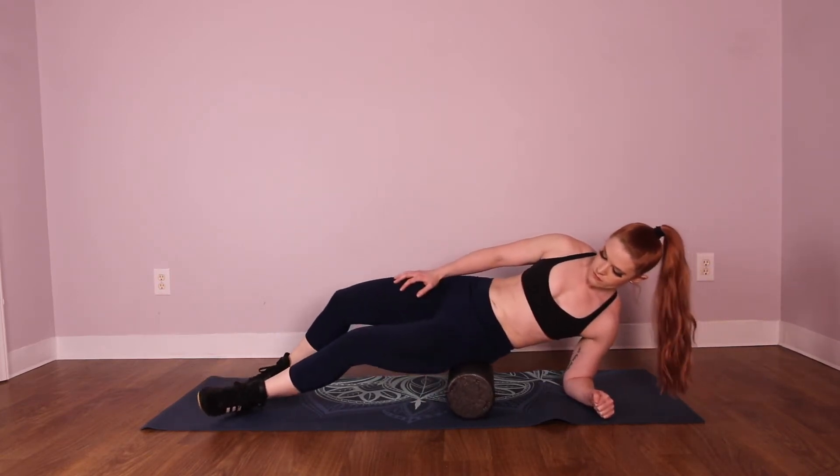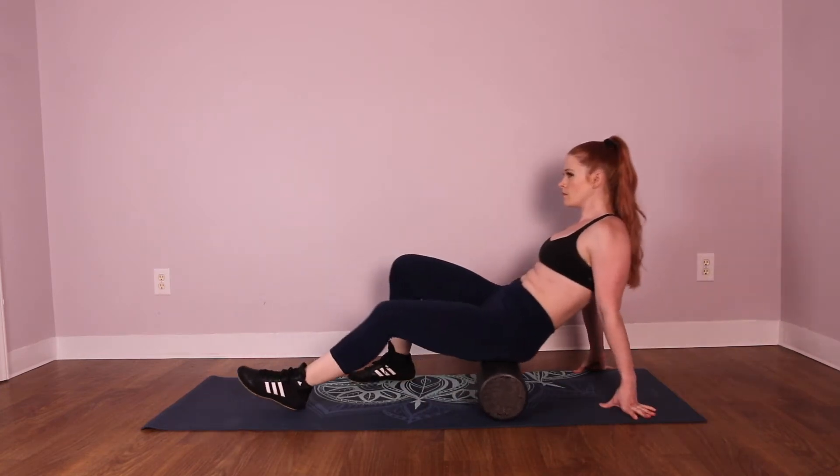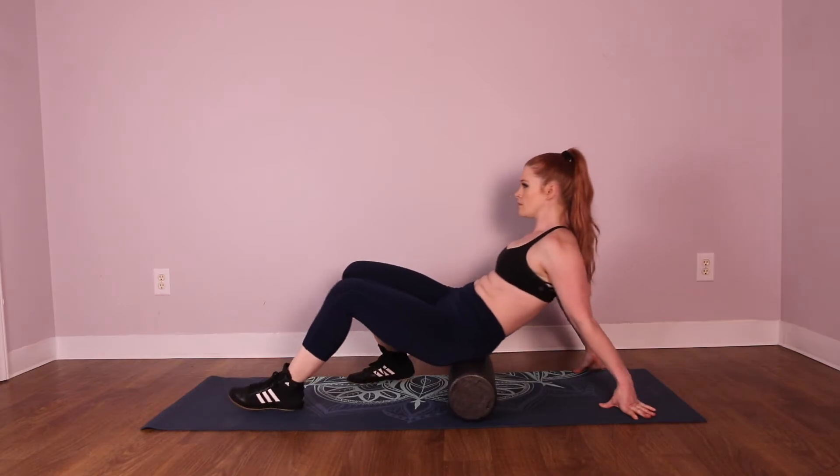You can use a foam roller, medicine ball, or another similar device to apply pressure to your muscles. In this video, I'll show you how to use the foam roller to loosen up your glutes.